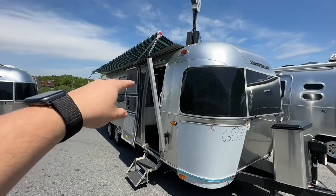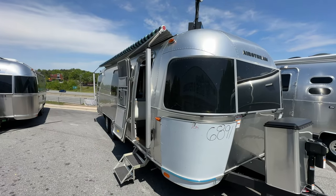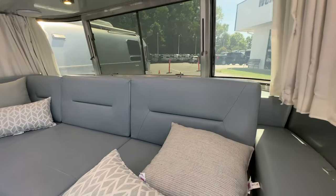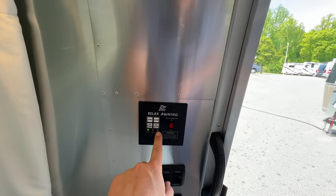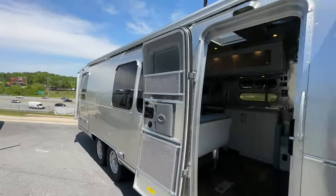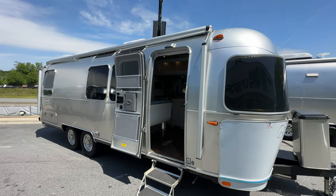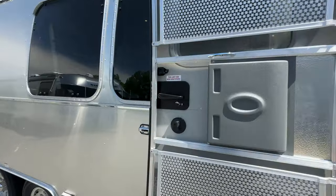The awning does have the aluminum wrap, which I love — Airstream does that on the Flying Cloud as well. At the top it folds itself in and wraps the aluminum piece around it. If it gets confused and doesn't fully close, just hit open a little bit and then hit close — it will close all the way and wrap that aluminum protection around the awning. That aluminum protects it from the sun and from anything you might hit going down the road.